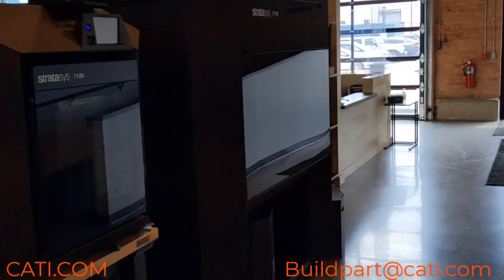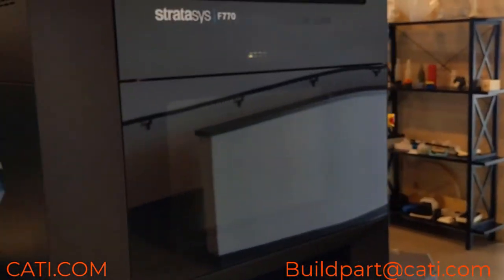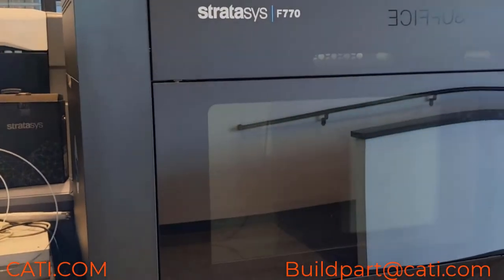As you can see in our lineup here, the F770 is a pretty big machine. Going back to the F770 — it really is a pretty big machine. I hope you guys enjoyed that.